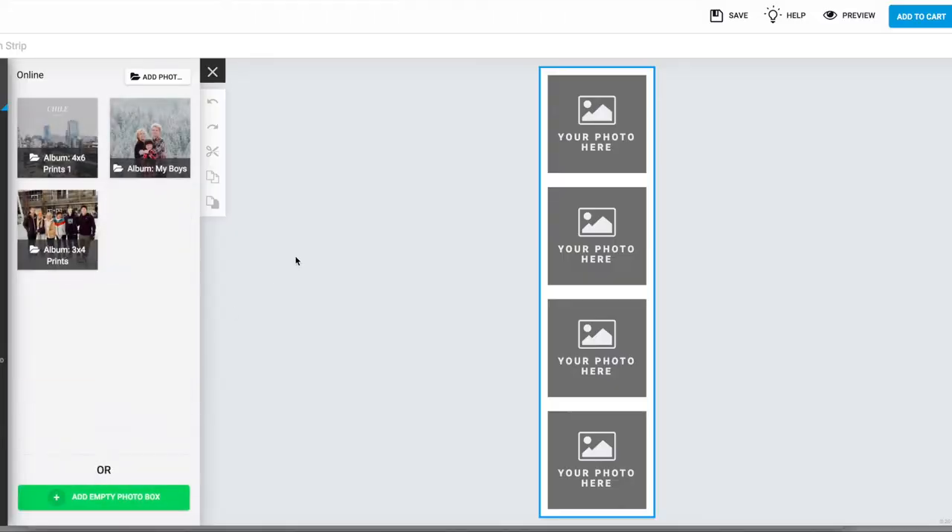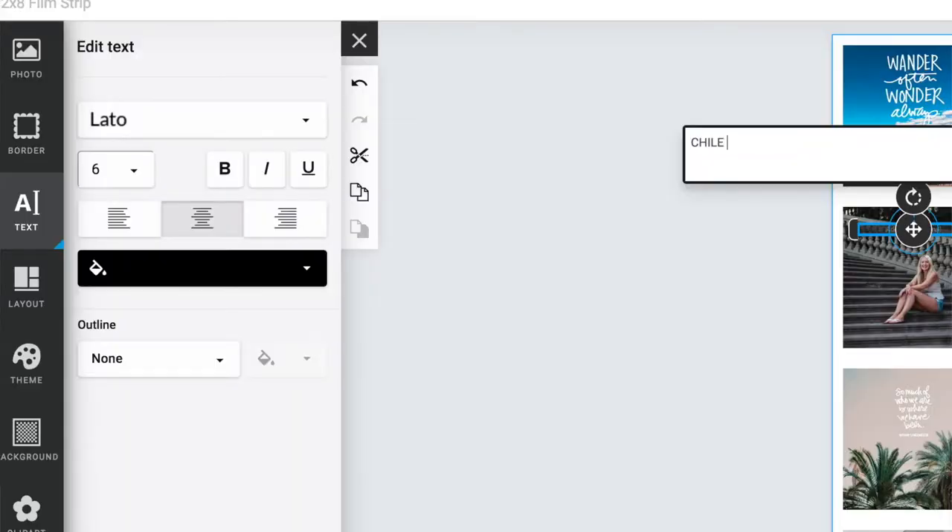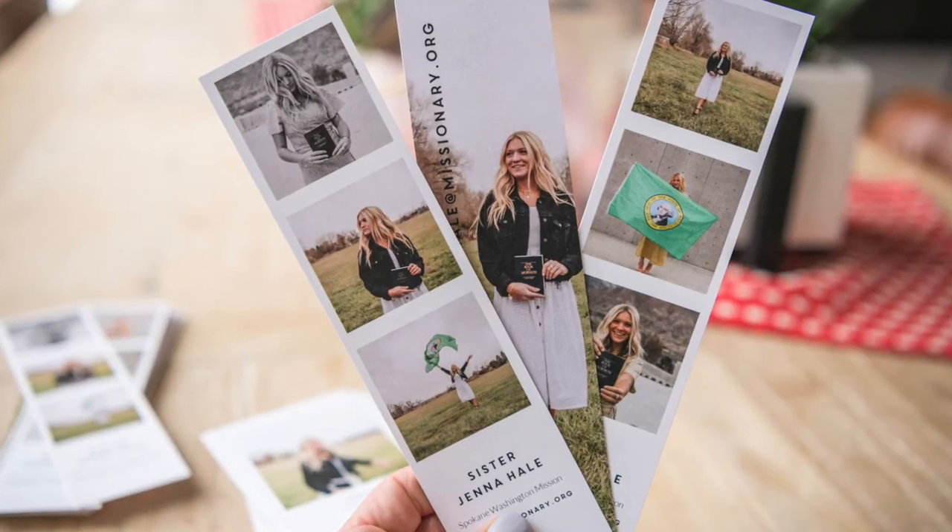Any event, a class — what I did with Jenna is instead of using all four photo placeholders, I deleted the last photo placeholder and used our fonts. We have a ton of cool fonts, and I added her information and her email address so that people can connect with her while she's gone.